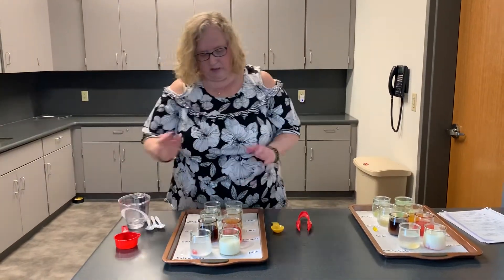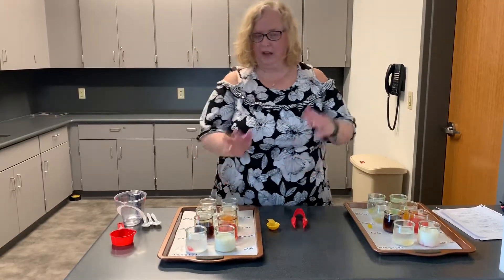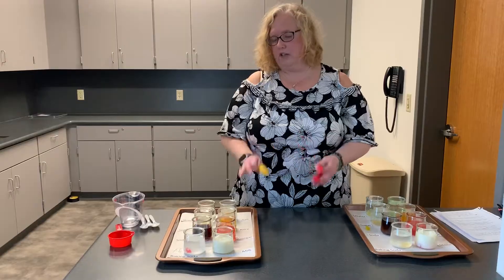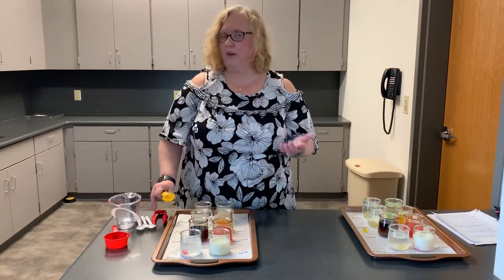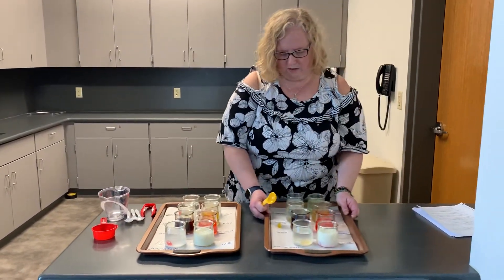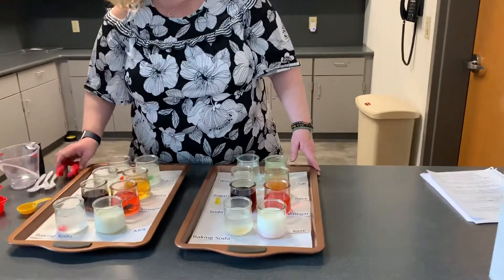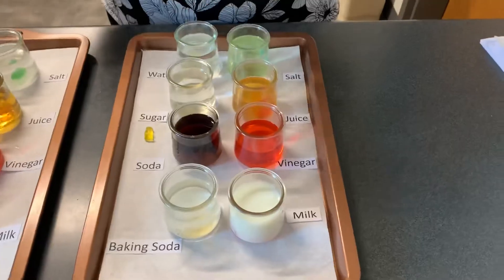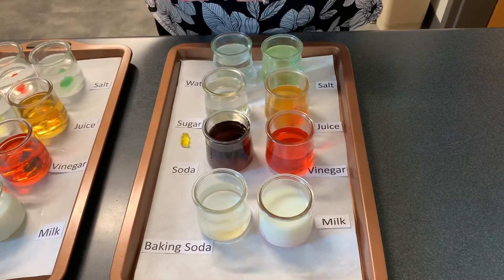What I did is yesterday, about the same time, I set this experiment up ahead of time, because you want to see how this works over time — this isn't going to happen immediately. You can check it 12 hours from now. You can check it 24 hours from now. So this is what we have 24 hours from when I started this. We want to see how the osmosis worked in these gummy bears — how they absorbed or did not absorb the liquid.